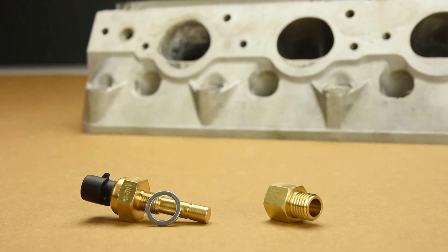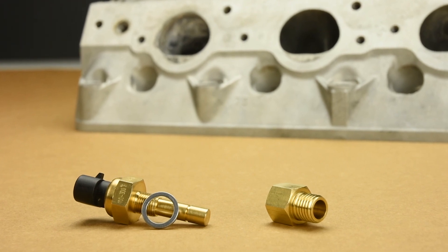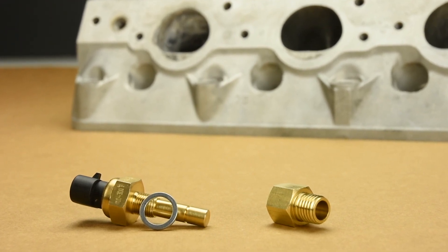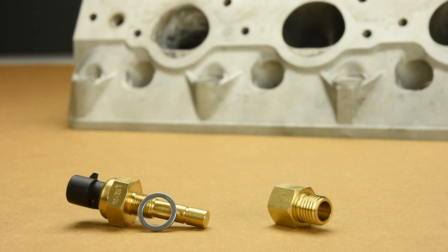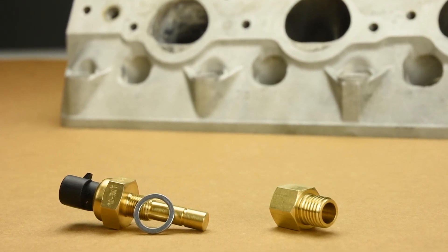The brass temp sender supplied with every Dakota Digital kit features 1/8th NPT threads and is accompanied by a selection of brass adapter bushings. LS series cylinder heads typically require a 12 by 1.5 millimeter thread and crush washer.